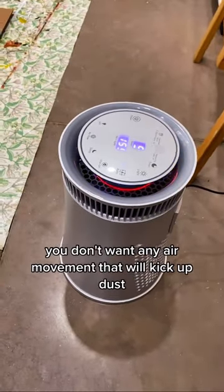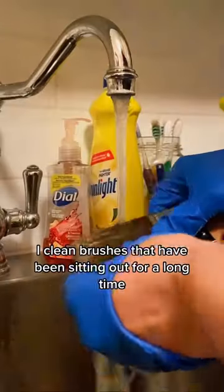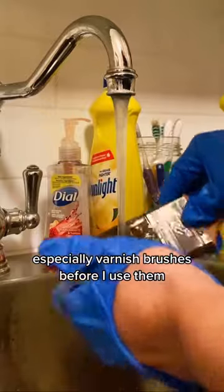I turn off any fans — you don't want any air movement that will kick up dust. I've also started using an air purifier to remove particles from the air.